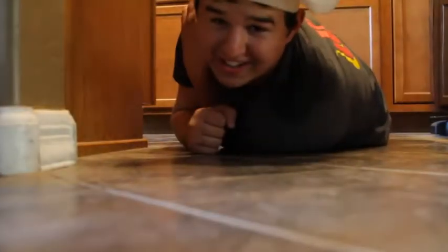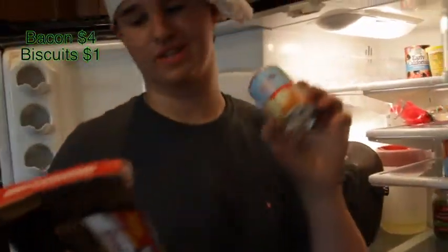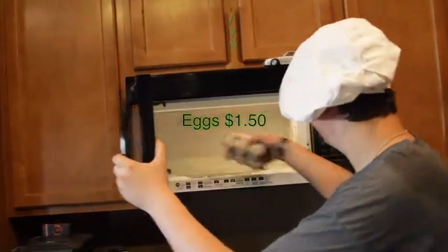We are cooking biscuits and gravy, with baking inside gravy. Let's get our materials. Got our bacon and our biscuits. Where did I put those pesky eggs? Found ya! Now that we have all our materials — we don't have all the materials, we forgot the gravy.